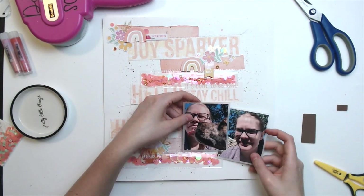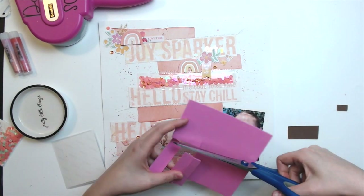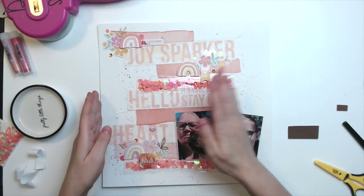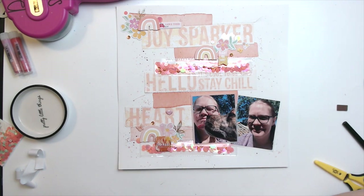I just put a little piece of vellum behind my photos here and I'm going to pop this one up. And then I think that's pretty much it. So thank you so much for watching. I hope you enjoyed this video and I will see you again next time. Bye.